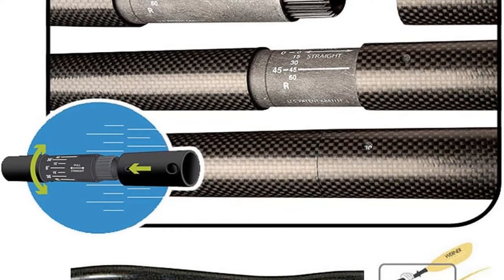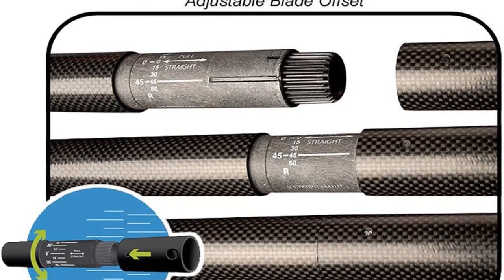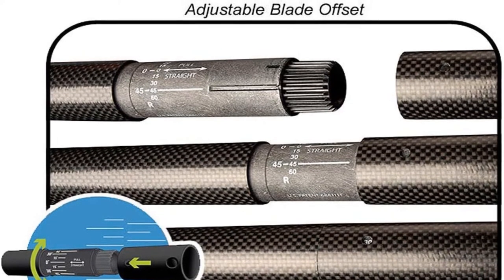Pros: good quality, safe and tested, excellent stroke, more control, less risk. Cons: not comfortable for small paddlers.